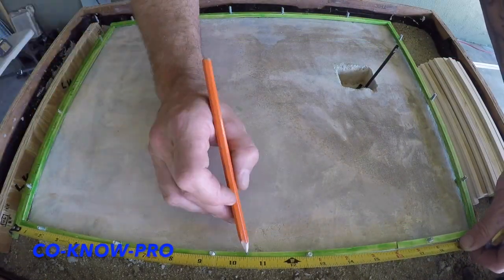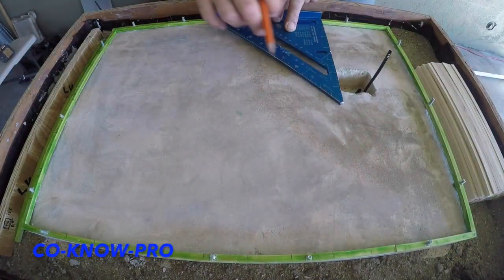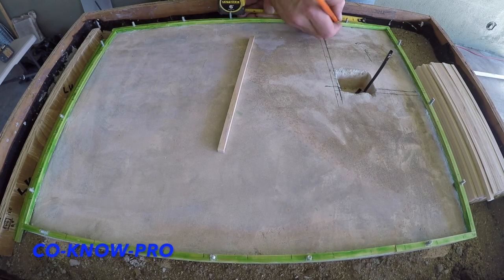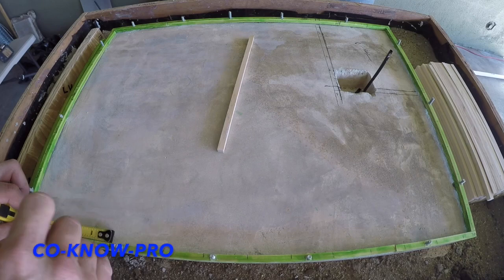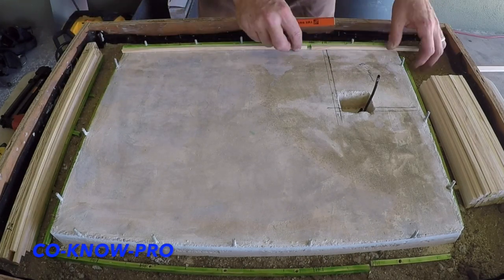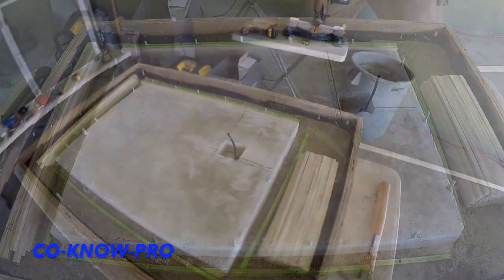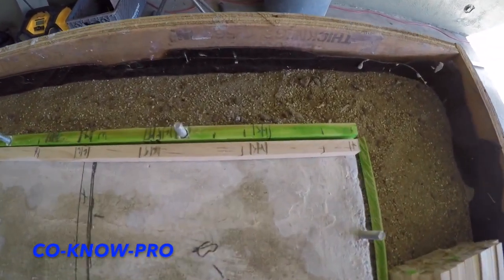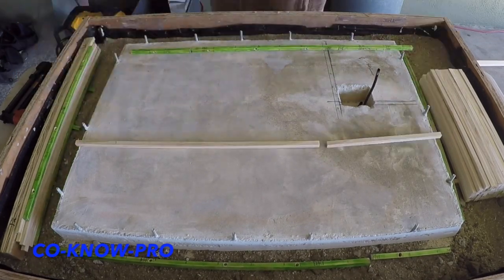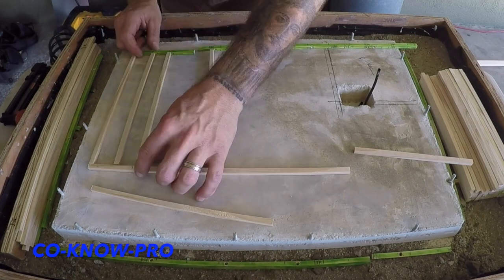Now we're doing what's called layout — we're laying out where our windows are going to be, door openings, and all of our structural framing. We're transferring our layout to our top plate so that we can separate the top plate from the bottom plate and then install our structural framing members on the same lines. The lines will be on the top and on the bottom plate, and then you just line up the lines, nail them together, and that's how you build your wall.